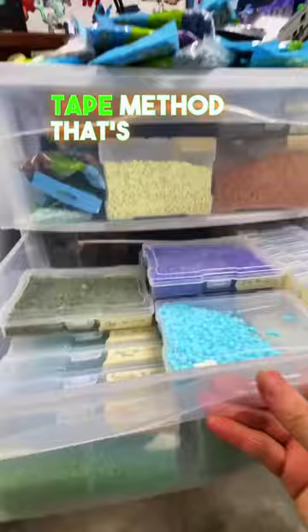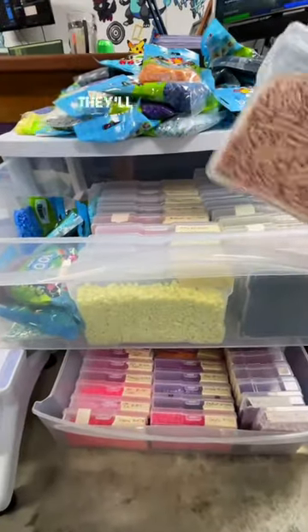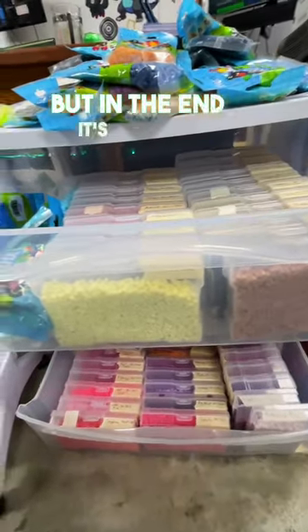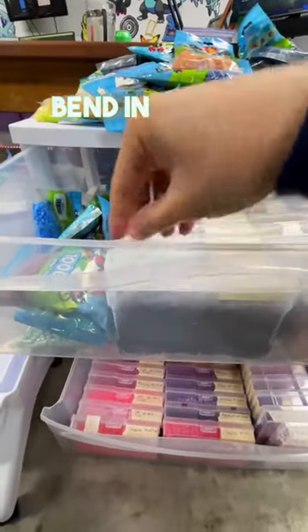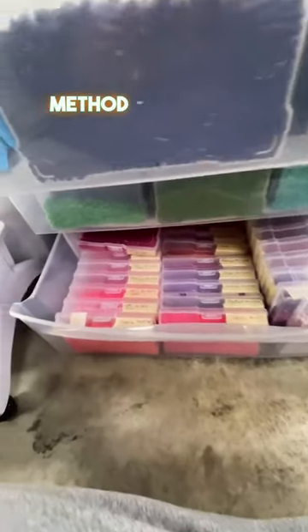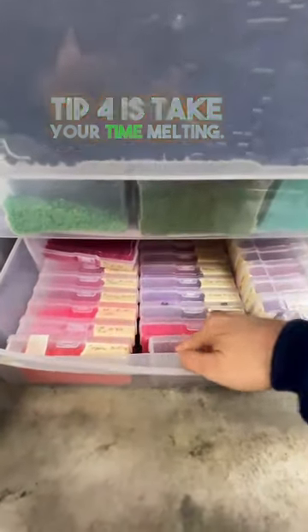Tip three is to always use the tape method. That's going to save your projects going forward — it'll help make better, more consistent projects. It does take more time, but in the end it's worth it. Some of my sprites you can completely bend in half and they won't break apart. You can't do that if you don't use the tape method and melt really well.